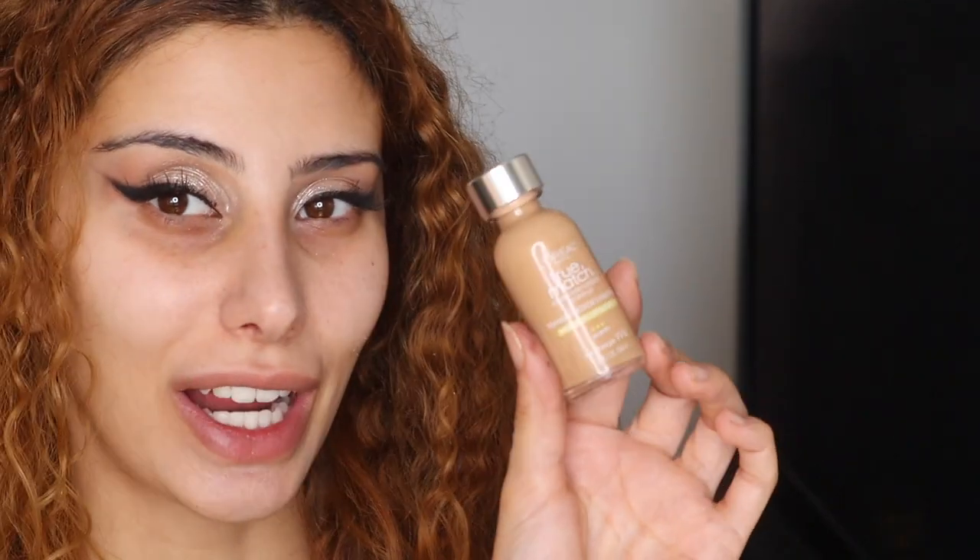For foundation I'm going in with the L'Oréal True Match. As I mentioned in one of my last videos, this is actually one of my favorite foundations — I just don't like to use it that much because I don't know when I'm going to go back to America. I'm taking my Real Techniques brush.